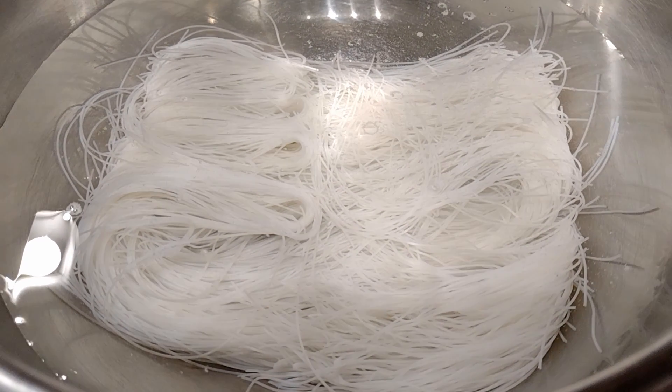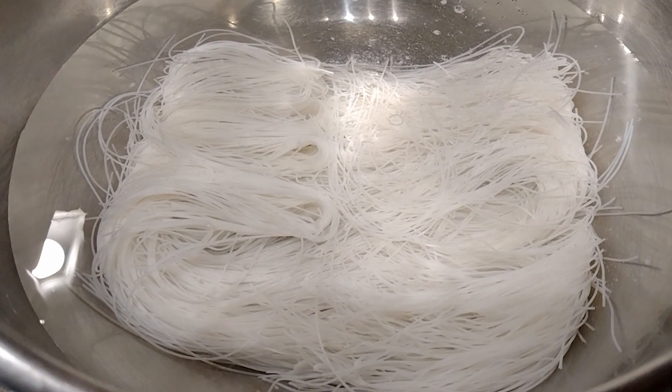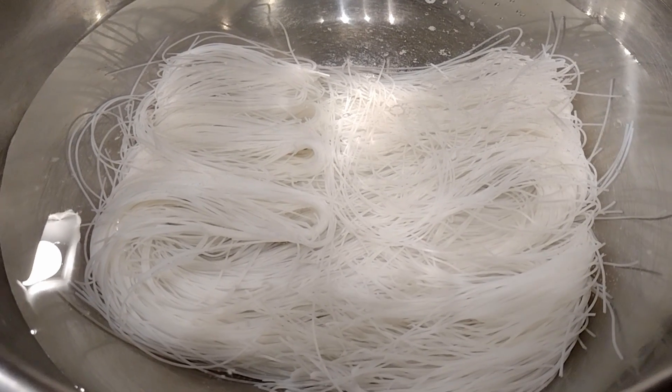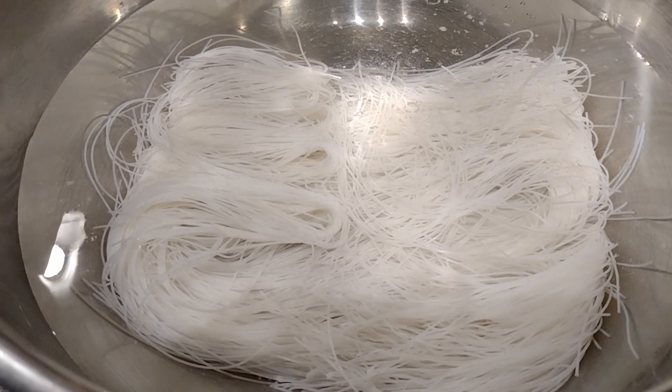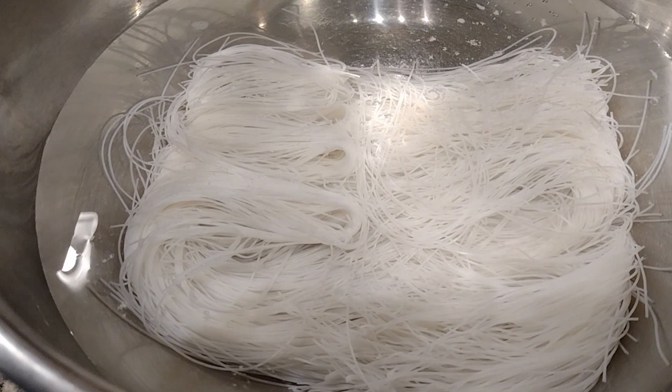You can even get it from Publix or any grocery store — they should have it. Just let it sit for a couple of hours. If you're in a rush, you could boil some hot water, pour it over the noodles, and that will hasten the soaking.